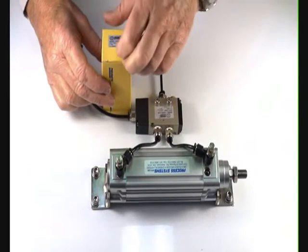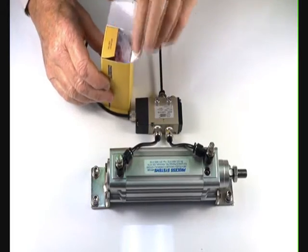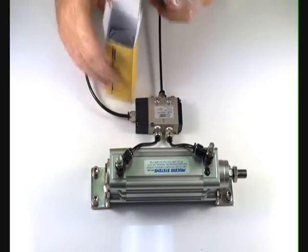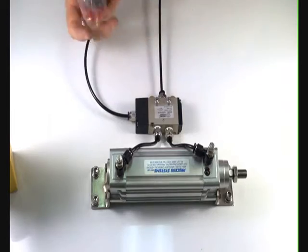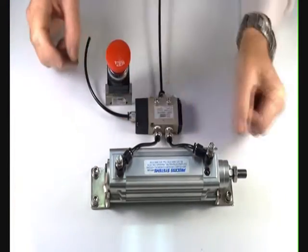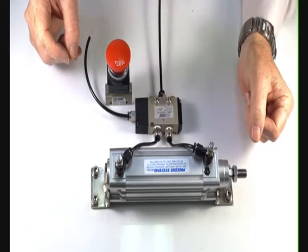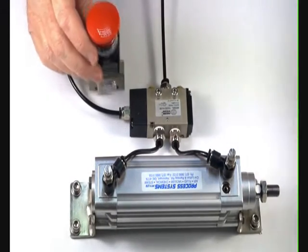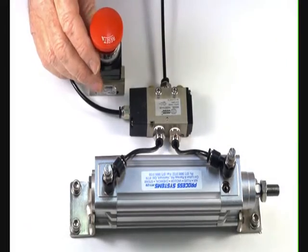Demonstrating the palm button latching emergency stop three-way valve, 3-2 normally closed. This valve comes in two configurations: quarter-inch and one-eighth — one-eighth BSP and the quarter-inch BSP.